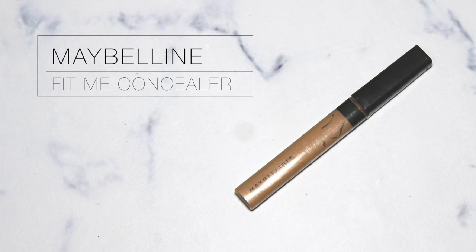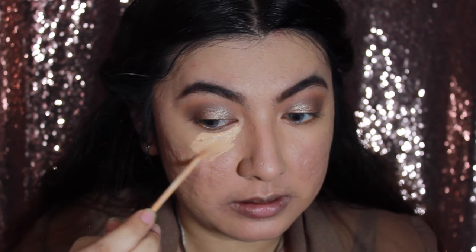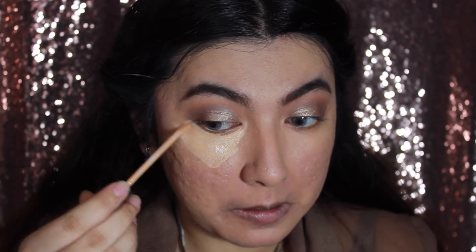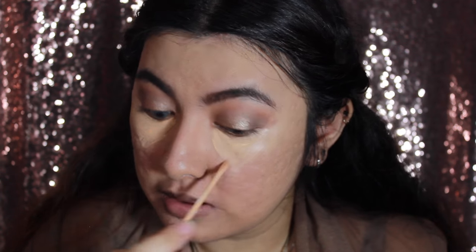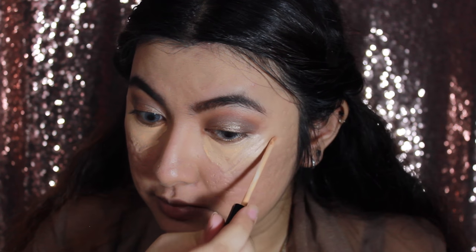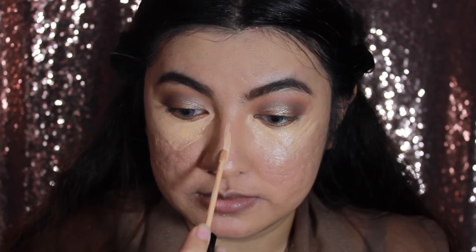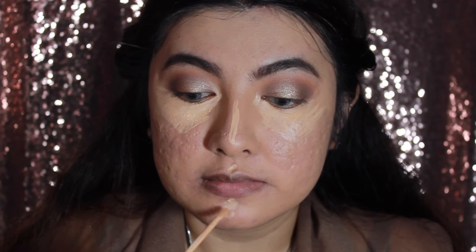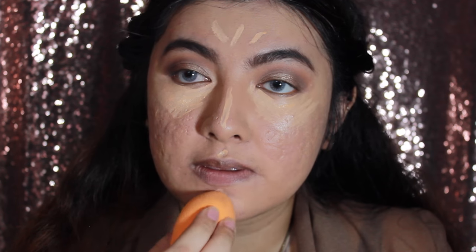For my concealer I'm going to use the Maybelline Fit Me Concealer in color 205 Medium. I'll put it under the eye in a triangular shape, then on my nose, chin, and forehead. I'll blend everything in again with the same sponge.